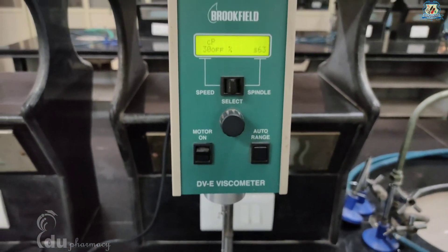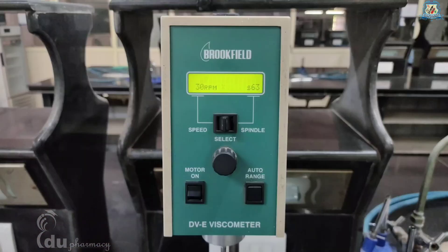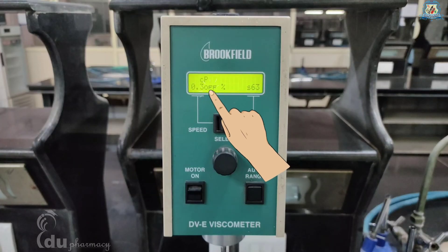A motor-on condition is indicated on the display by the RPM shown beside the speed. When the motor switch is in the off position, 'OFF' will be displayed beside the speed.